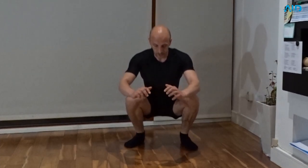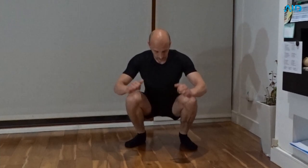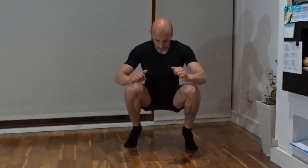Make sure that you're not using the momentum to push up. It's all about slow, controlled movement.